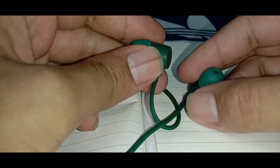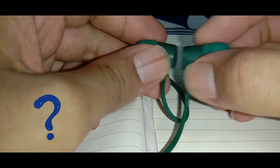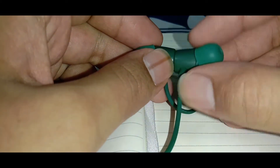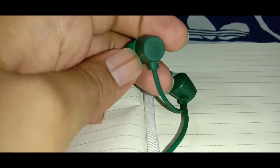The next feature is the built-in magnets. I don't know actually how it is helpful in a wired earphone, but it's a fun extra feature to have. Also, you get 6 months of warranty with it, so that's a plus.